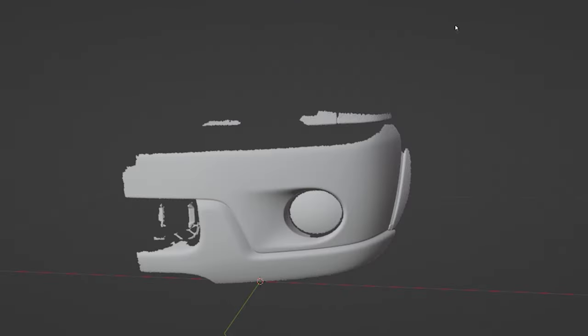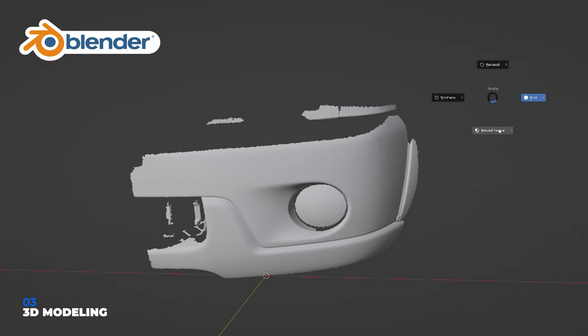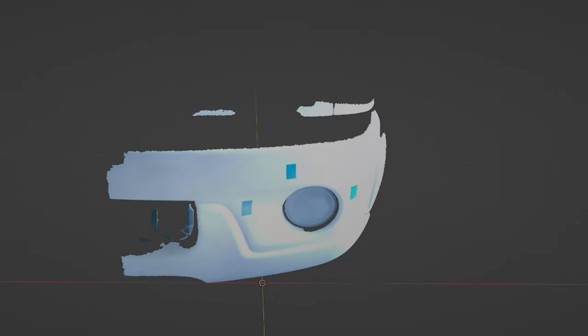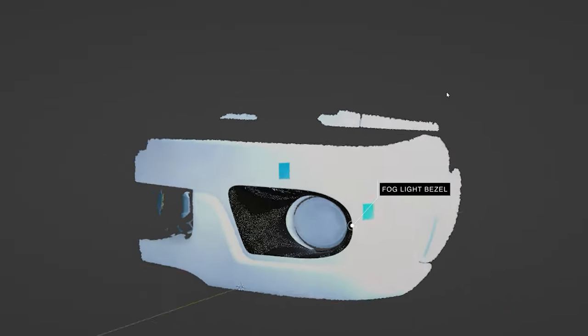Now that you have the 3D data, you can utilize a free modeling software such as Blender to design the desired parts. I will be making a separate video going through the process of how you can use Blender to create parts from the 3D scan data.